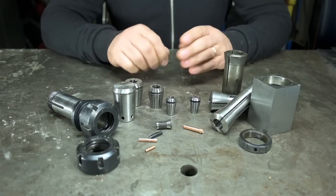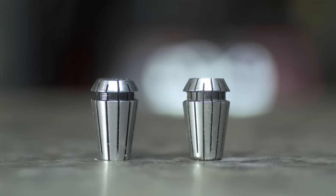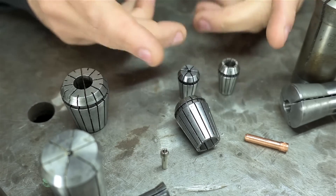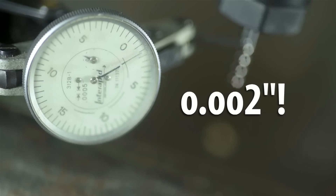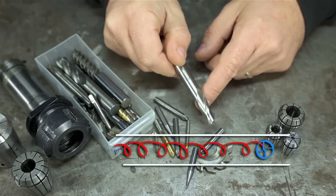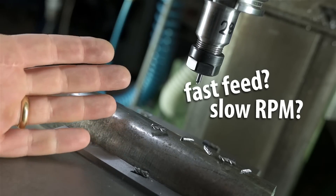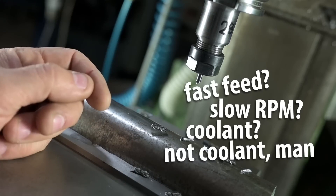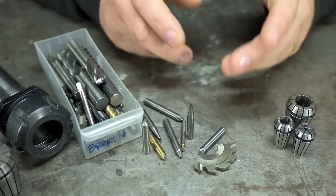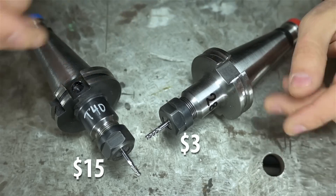We've got a few tips and tools for you this week. This Old Tony has a great video with a seemingly obvious answer: how much does a $3 collet cost? Cheap tools are a great way to get started in a new discipline, but sometimes they come with more headaches than their savings are worth. A cheaper collet can have more runout, which means your tool is moving in a more unpredictable manner. This can result in poorer cuts and even broken tools. Broken bits alone can get expensive, but they also waste a lot of time and can magnify your frustration when you're trying to learn something new.